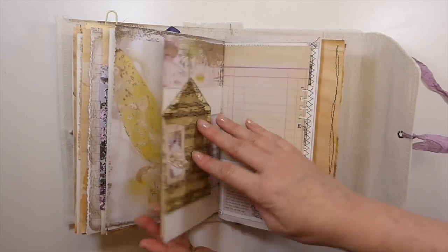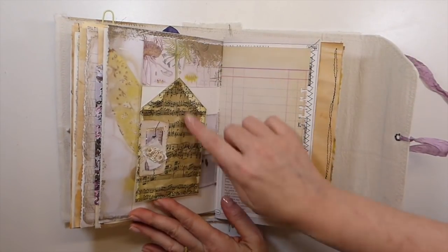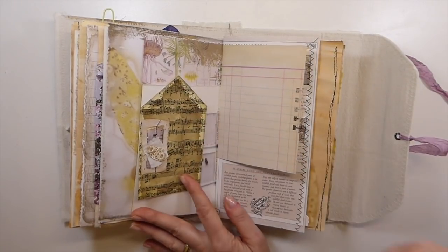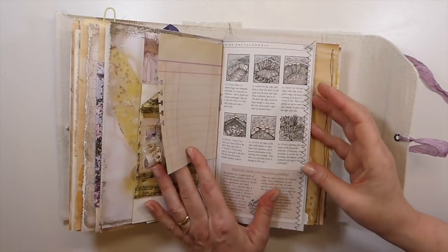Another altered postcard. And then this is a freebie from My Porch Prints that you can get if you join her Facebook group. You can get some freebies.